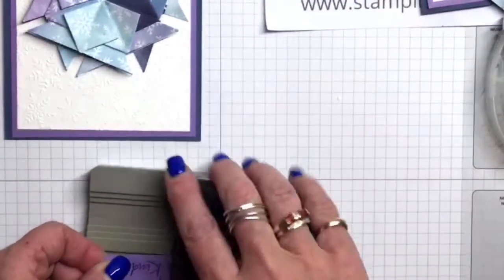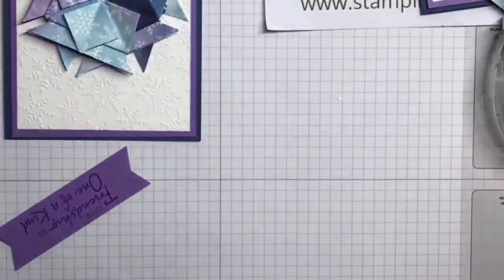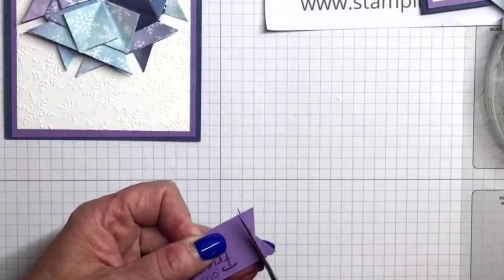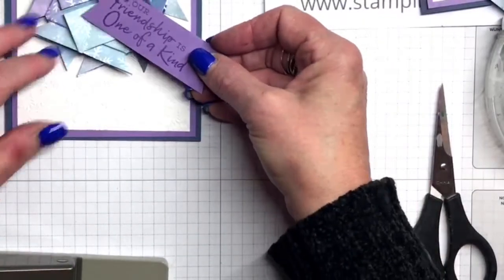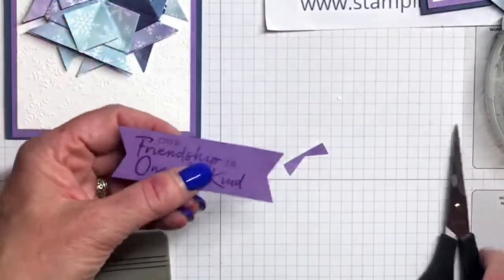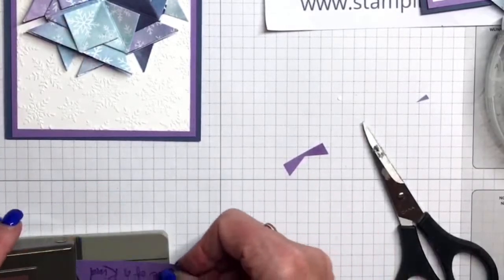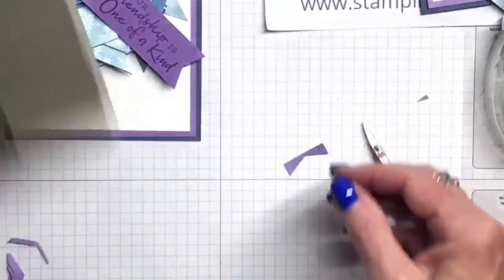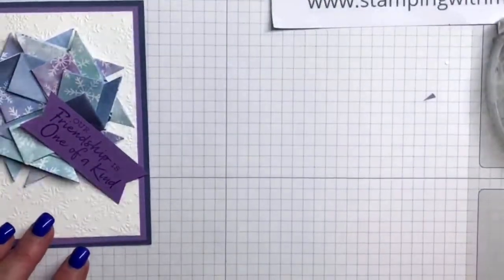I'm using my Banners Pick-a-Punch to get a banner end on this piece of Highland Heather, cut one inch by three and a half. This might be a little long — yes, it is. So I'm going to trim this and cut it again. Let's try that again and see if I can do it straight. There we go. I'll just trim this a little bit. Depending on what length your stamp is, you can just trim your piece. That's a little better for the size. I had this cut for the other card where the snowflake was bigger and needed a little bit longer.